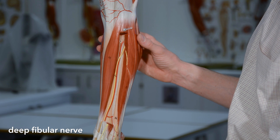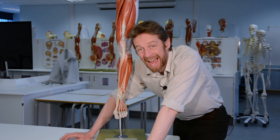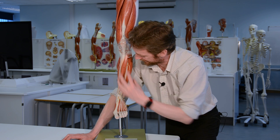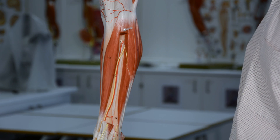The nerve of the anterior compartment is the deep fibular nerve, and the artery running with it is the anterior tibial artery. The anterior tibial artery gets into the compartment by passing through the interosseous membrane. Both the nerve and artery continue into the foot.